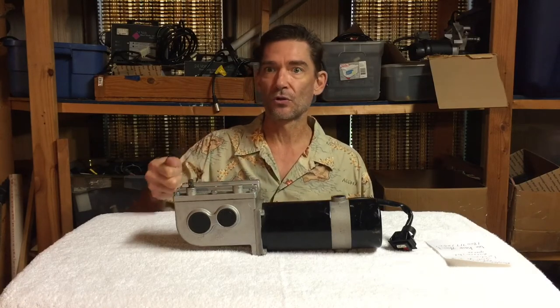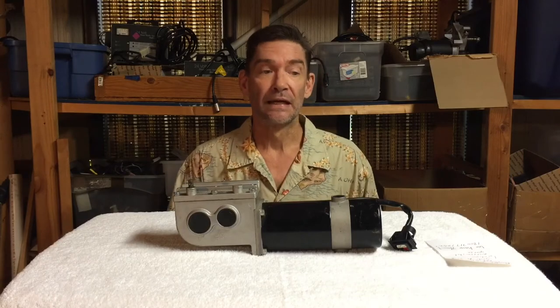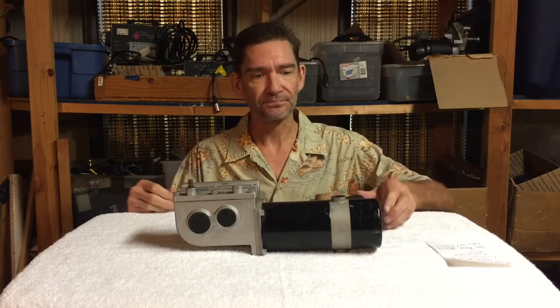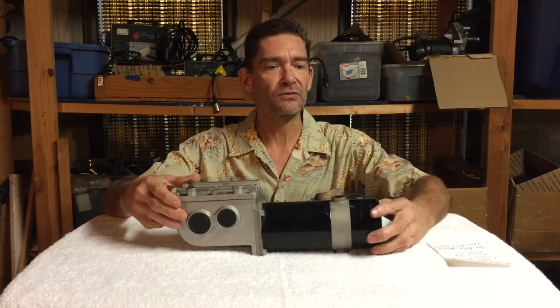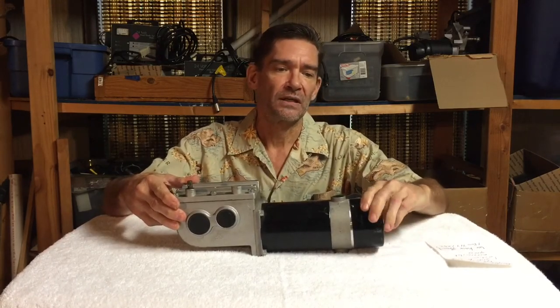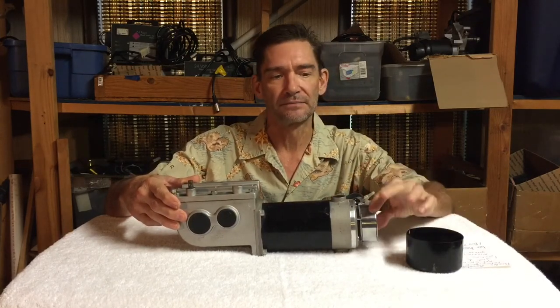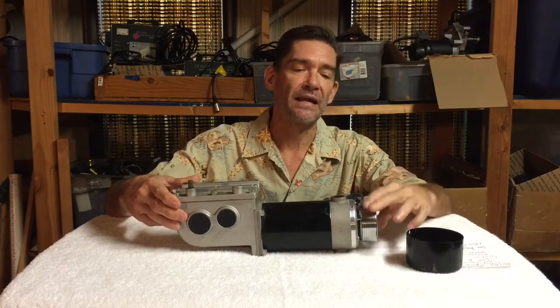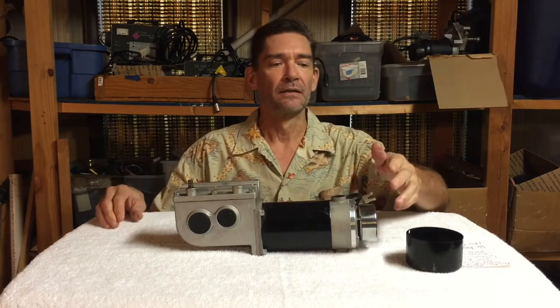Eventually the brake is just going to go bad. When it does, you'll find that you're going along fine and all of a sudden it'll slam and pull to one side — that's a brake issue. The brakes are located in the front on this pretty common style of motor. This is a solenoid brake — this is the brake right here.